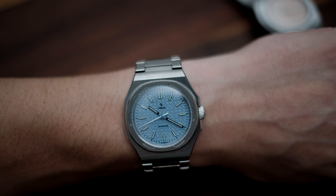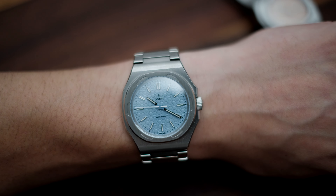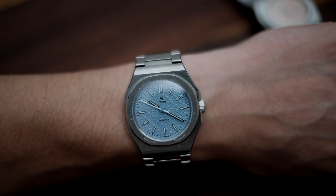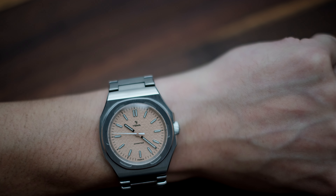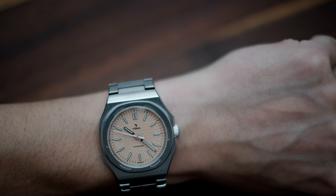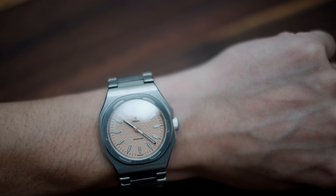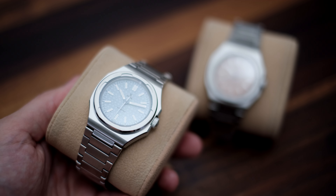The proportions are immaculate, which again is not easy to nail for a watch with an integrated bracelet. I could think of perhaps one or two other watches with integrated bracelets in this price range that actually fit well — one of them being the new smaller sized Tissot PRX. But having handled both of these, I would say the Yamas feels like better quality.